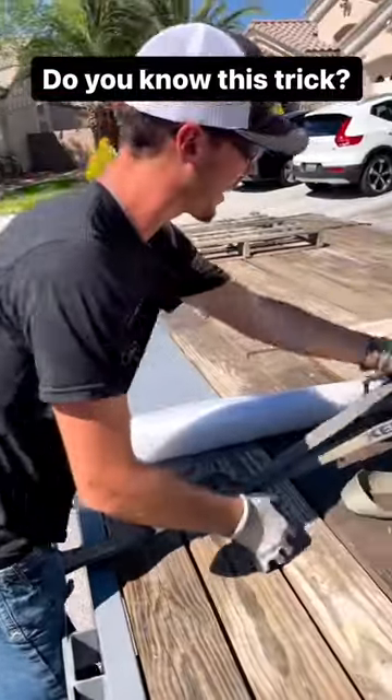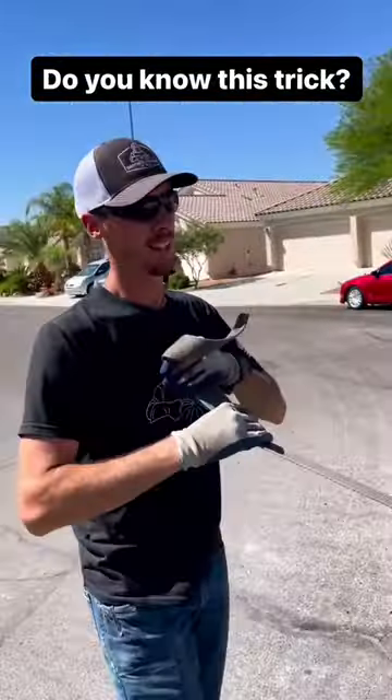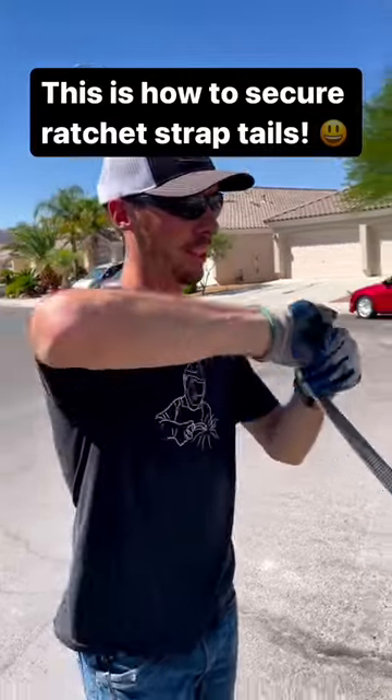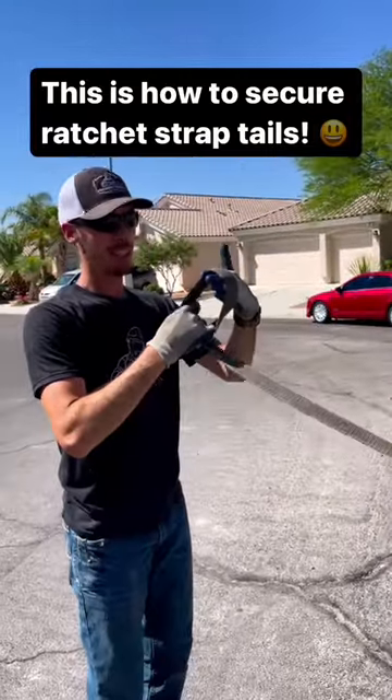Once you get it nice and tight, lock the handle down. This is how you secure the end of your strap: give the coil like that so both hands fit in.